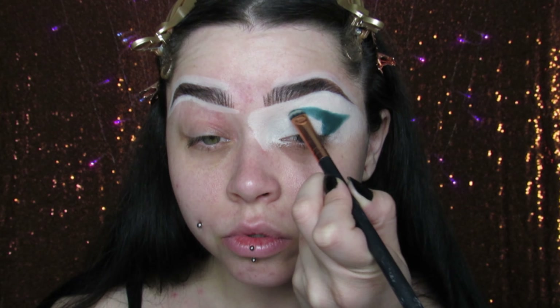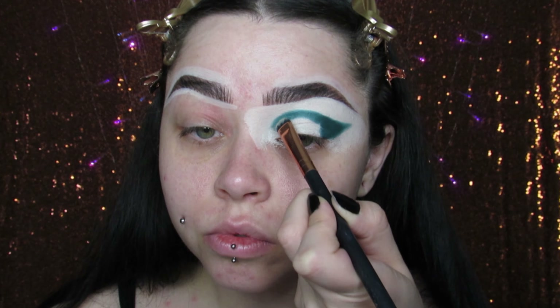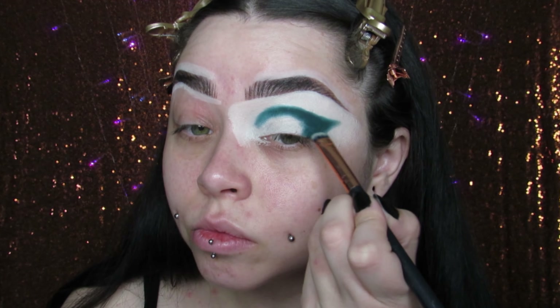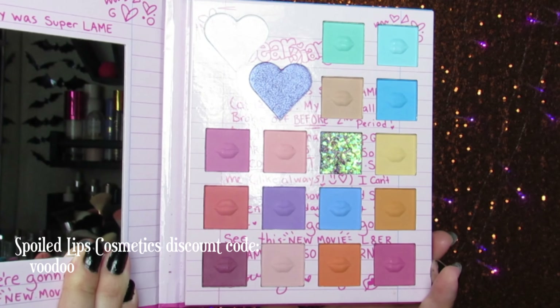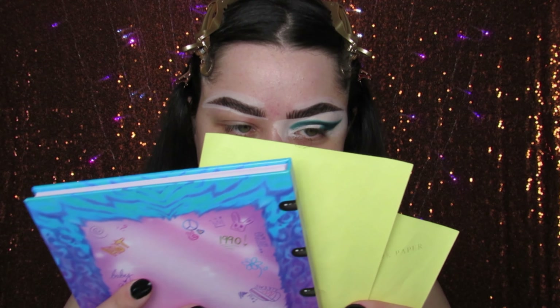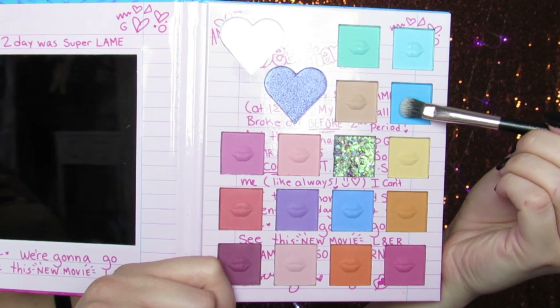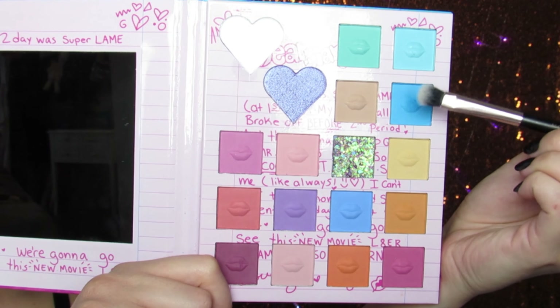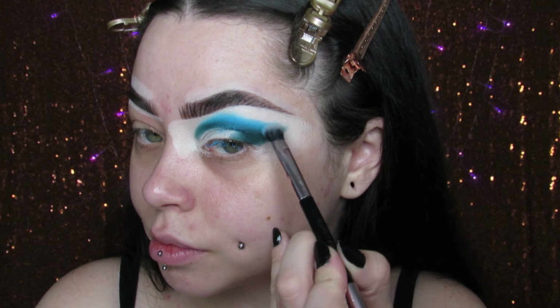I'm going to be posting once a week — that's my plan. Let's get into this tutorial. I decided to do a Haunted Mansion inspired tutorial because I got these cute earrings off of Etsy. You'll see them later on in the video. It inspired me to do a teal and purple inspired look because of the teal and black stripes and then the purple and black wallpaper. So I was like, you know what, I'm just going to do my thing.